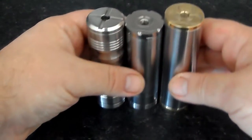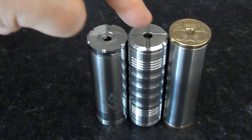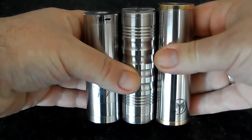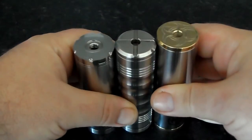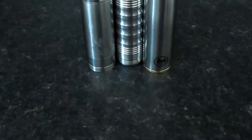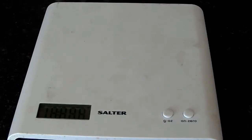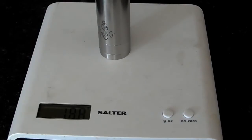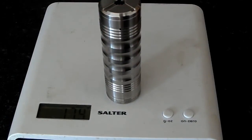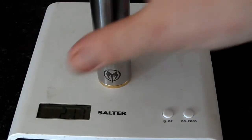Here we have my three 26650 mods — the Helmsman, the Big Nasty, and the new Mutant. There's quite a difference in height; the Mutant is much longer than the other two. I've got the scales and we'll weigh them. 26650 mods are heavy at the best of times. The Helmsman comes in at 188 grams. The Big Nasty is 174 grams — lighter than the Helmsman. And the Mutant is 200 grams — it is a lump of metal.